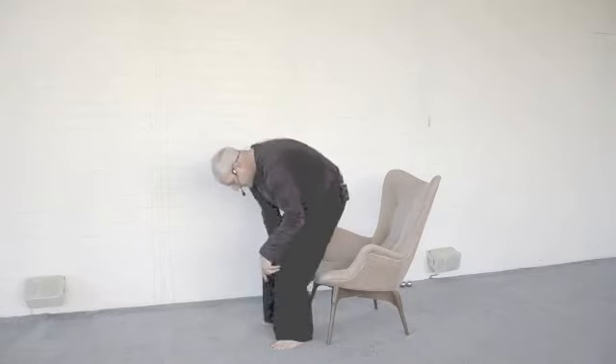Bringing the knees forward and bending the ankles, you can lower the pelvis gently. And then of course, slouch however you're comfortable.